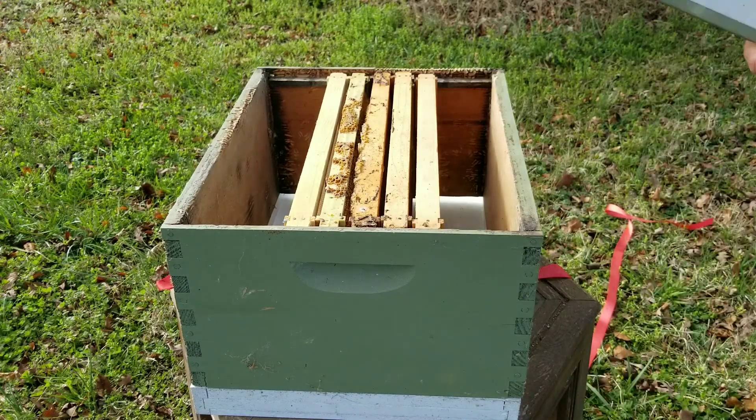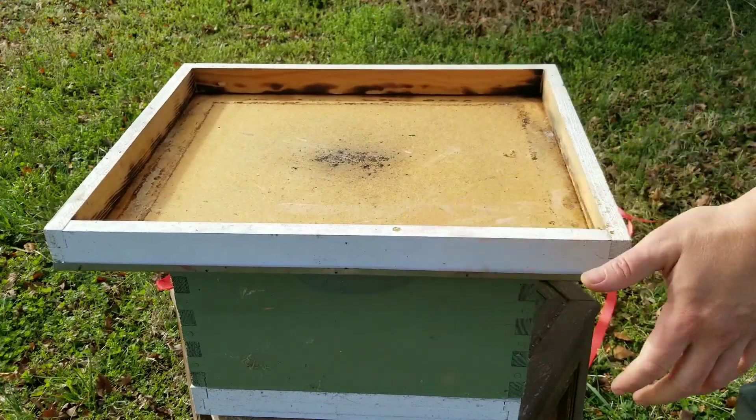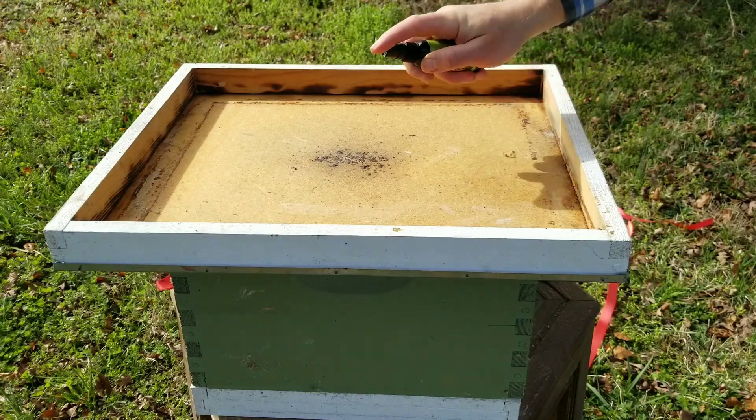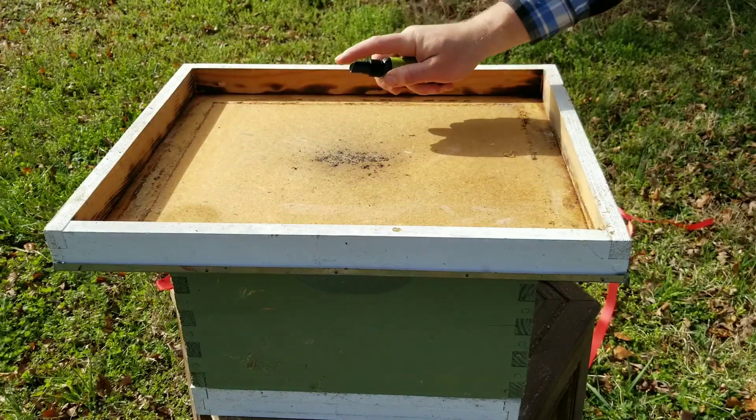So we're going to give this a shot. It calls for two to three sprays on your top cover. I'm going to prime this thing. One, two, three.